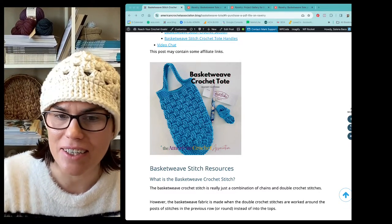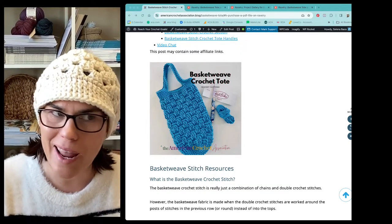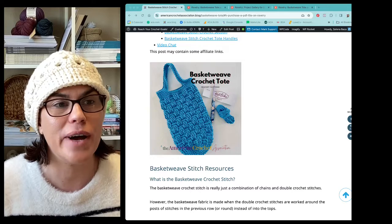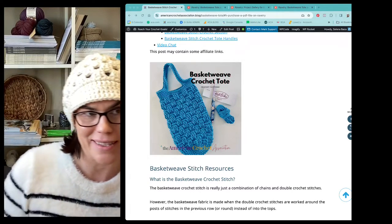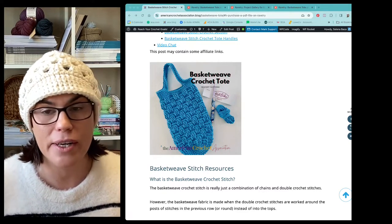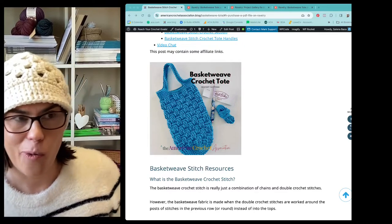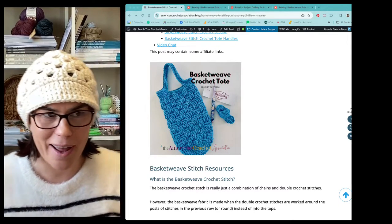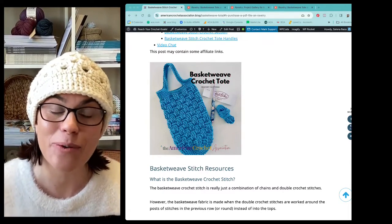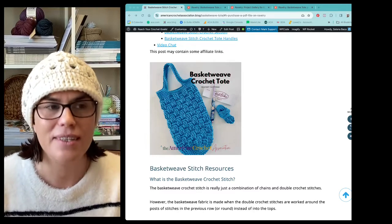Hey everyone, Selena here, founder, host, and lead educator with the American Crochet Association. I've updated what a pattern looks like so you guys can view it for free at the American Crochet Association. I just wanted to walk you through all the updates that this oldie but goodie has gotten. If you are watching, come on over, say hey, say hello, tell me where you're viewing from. If you guys have any questions about this basket weave crochet tote, the basket weave stitch, or anything just let me know in the comments and as soon as I see it I'll get right back to you, even if you're watching on the replay.